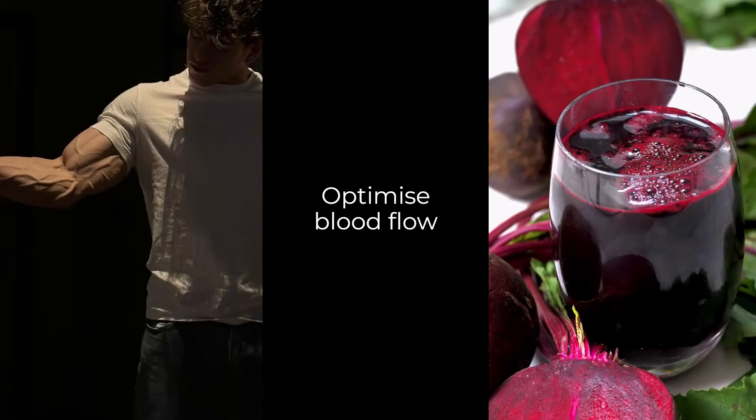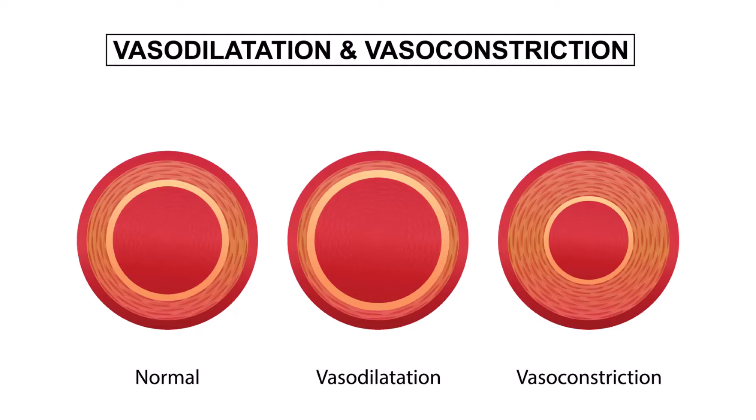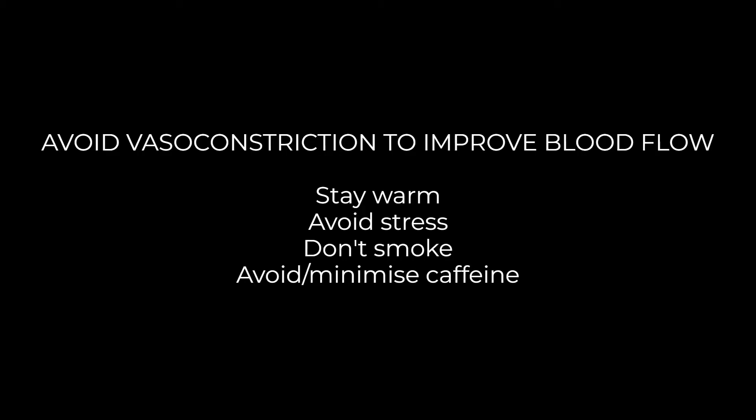To really optimize blood flow and maximize the visibility of your veins, nitric oxide is a key compound. It relaxes your blood vessels so they enlarge and more blood can flow through them, making them more visible. This is called vasodilation, and it's the opposite of vasoconstriction, which restricts blood flow. You want to avoid vasoconstriction by staying warm, avoiding stress, not smoking cigarettes, and minimizing caffeine — all of these restrict blood flow and make your veins less visible.